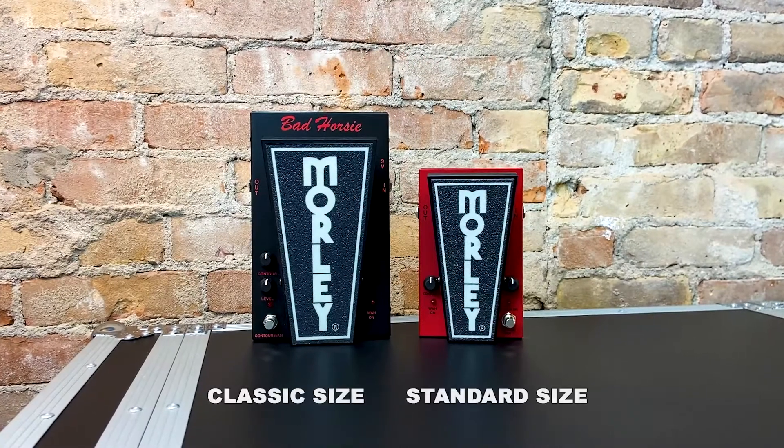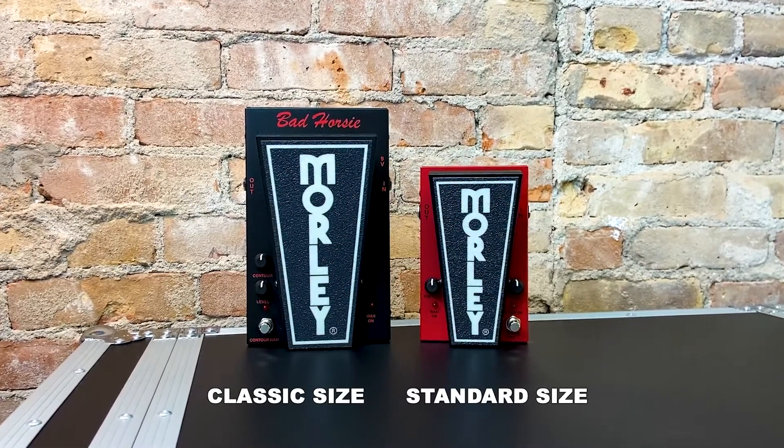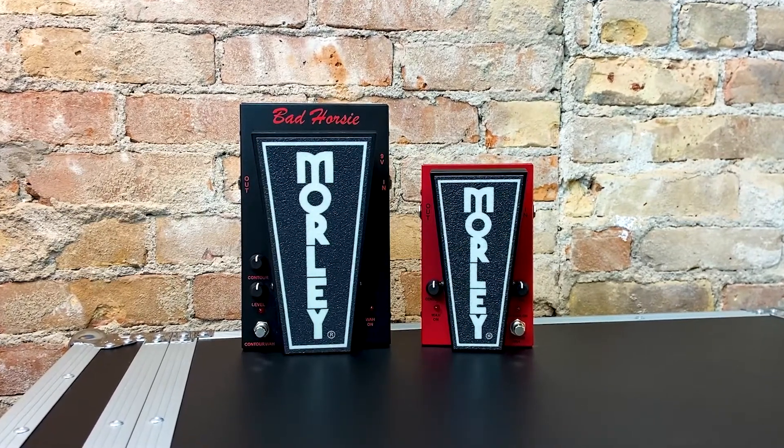The classic version comes in the cherished 90s Morley housing that's known for its presence and toughness. You'll feel like a rock star with one of these at your feet, and it's comfortable for those who wear a larger shoe size.